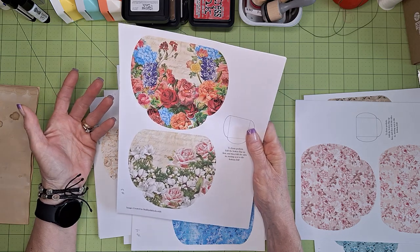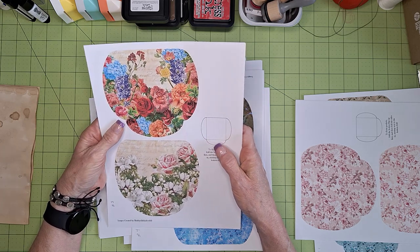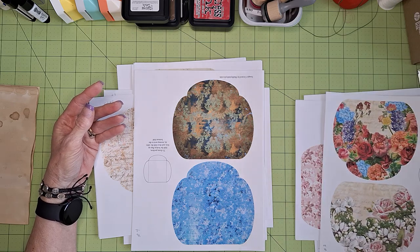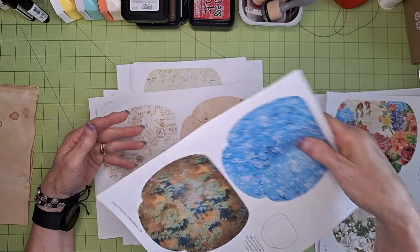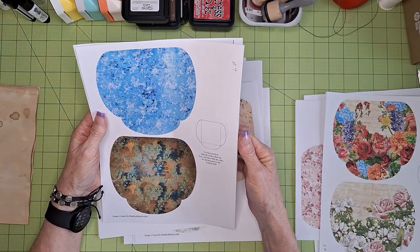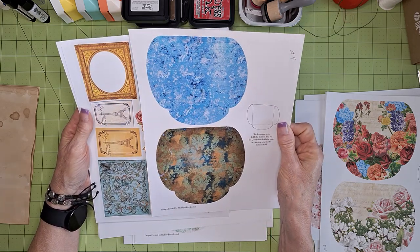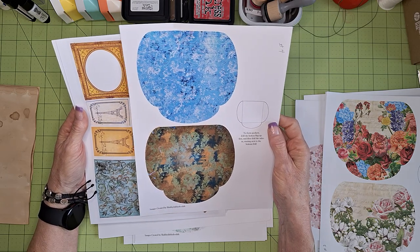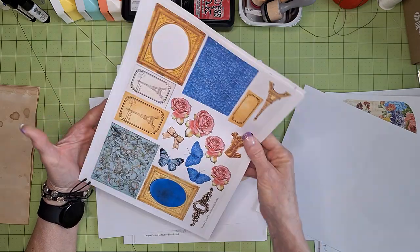You can print these multiple times and have multiple pocket combinations ready to go in your stash when you want to make a journal. Here's pocket number four — she just gives you two in this one. They're pretty, and here are the embellishments for that.